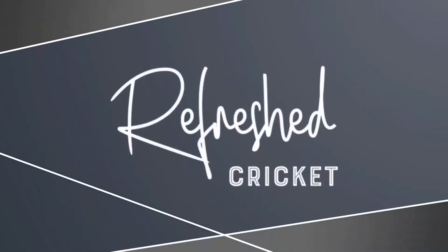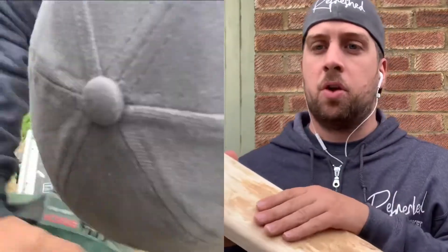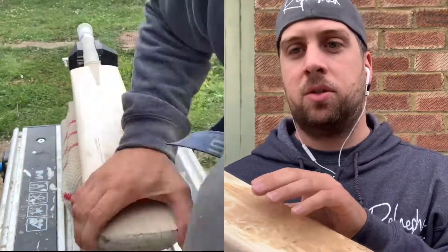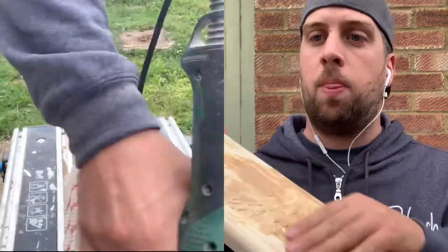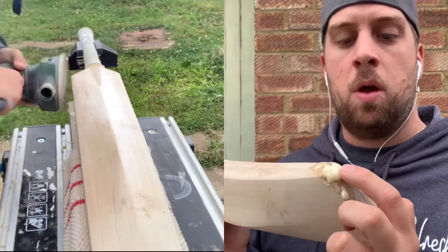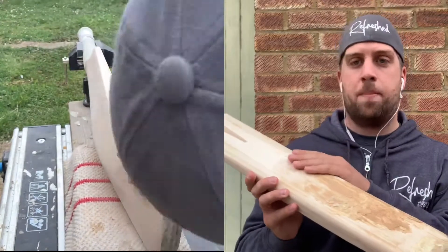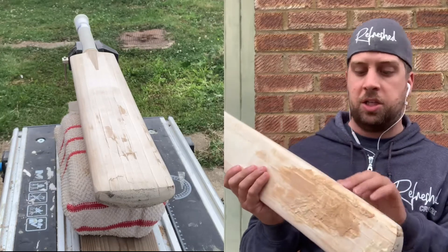24 hours later, this is now looking really good. The glue has dried on the face and the sawdust has compacted and gone into the cracks and chunks that were missing, forming a really good strong solid bond on the face of the bat. The little bit missing out of the toe has been filled with some expanding glue. We'll just cut that back, sand everything down, and get it ready for the final prep — the resin toe guard, face tape, and edge tape.